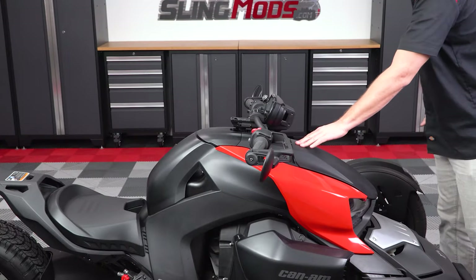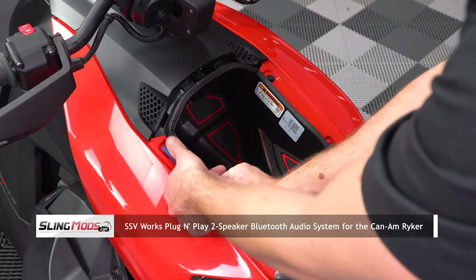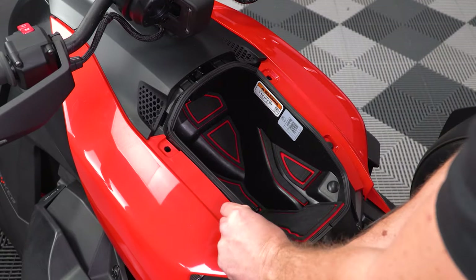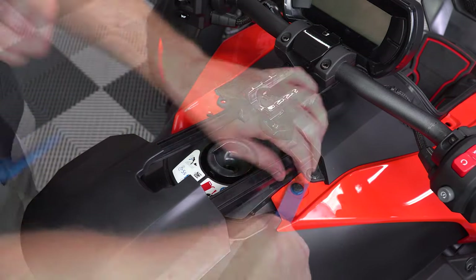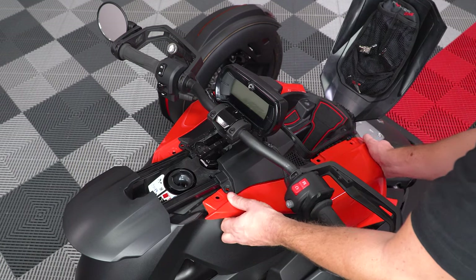Start by opening your glove box and removing these four push pins. Then slide open your fuel door to remove these other four push pins so that you can remove these two side panels.